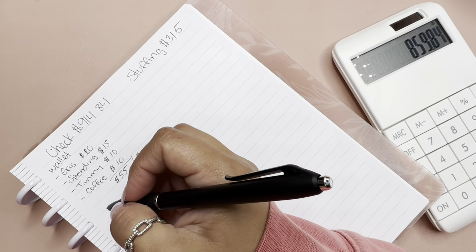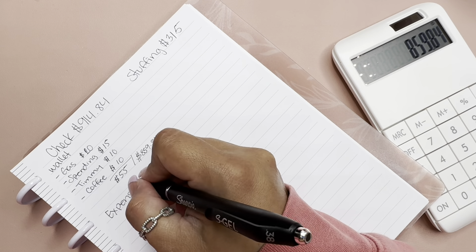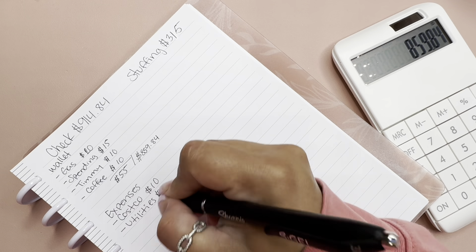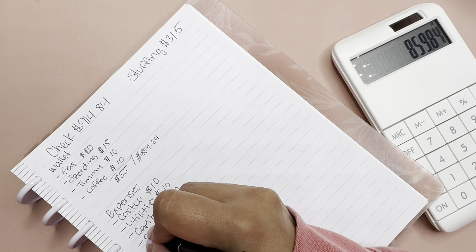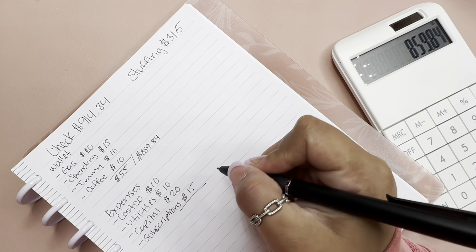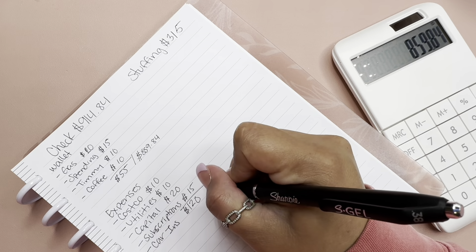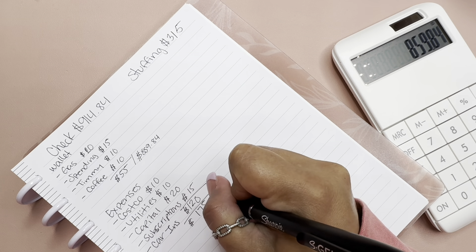Moving on to my expenses or bills: Costco $10, utilities $10, Capital One $20, subscriptions $15, and my car insurance $120. So the total is $175. Let me verify: 10 plus 10 plus 20 plus 15 plus 120 equals $175.